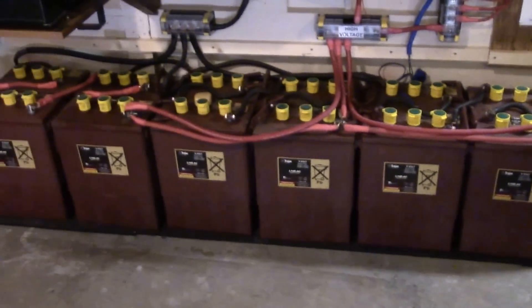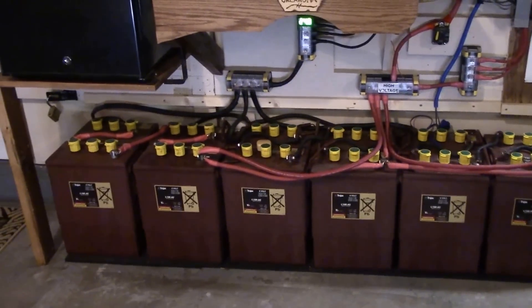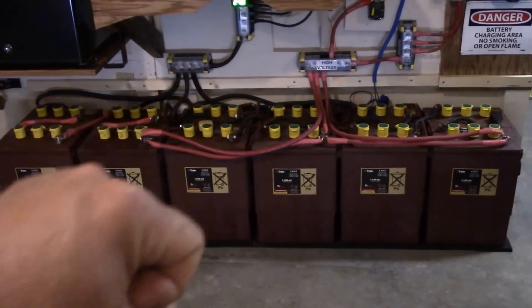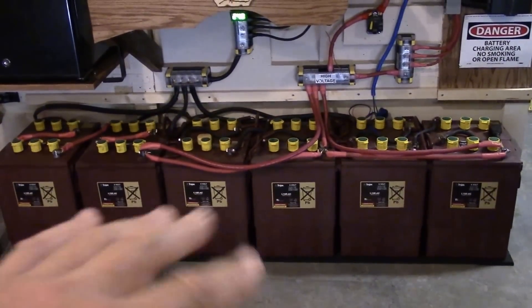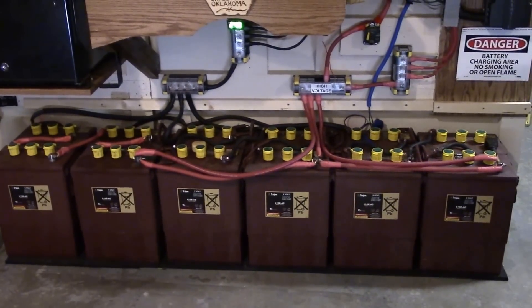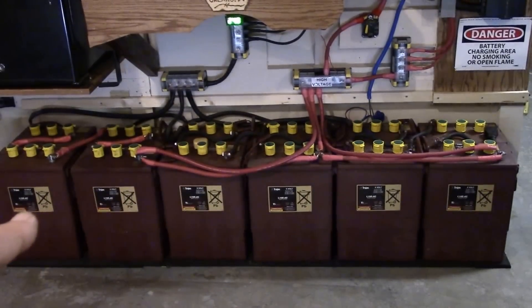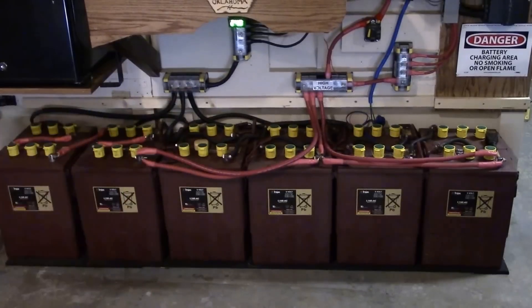I had the batteries doing an inspection yesterday. I shook them a little bit for the sulfation sitting on the plates, inspected to make sure there was water in all the cells — they were all filled up — and did an equalization charge. Everything looks good, no problem.